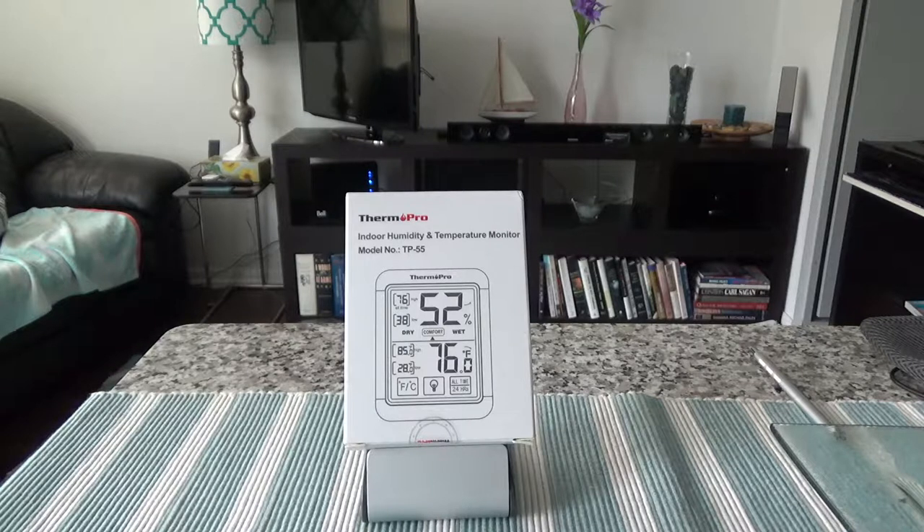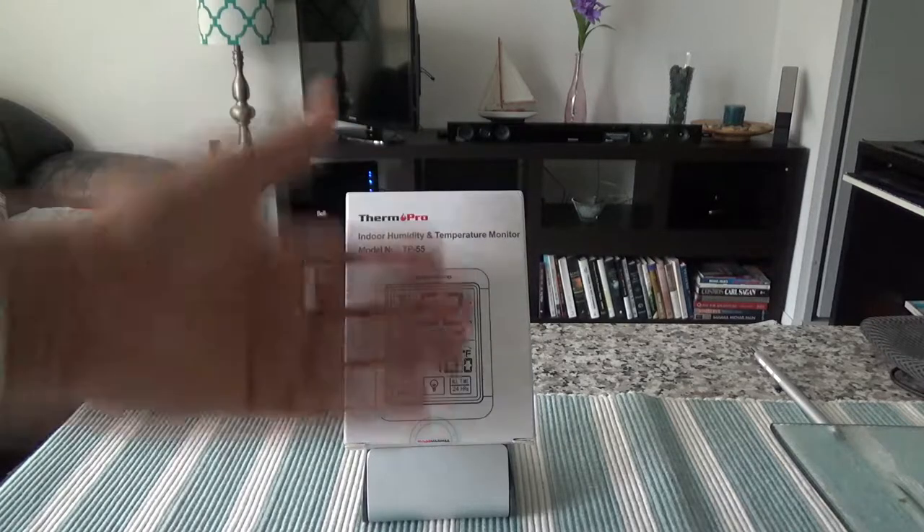This device measures indoor humidity and temperature. Humidity is the amount of water vapor present in the air — the gaseous state of water. The higher the humidity, the more uncomfortable you feel because your body cannot dry the sweat. In general, comfortable humidity should be in the range of 30% to 50%.